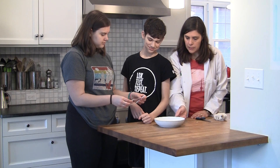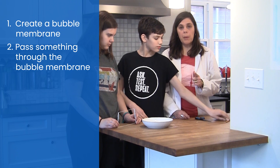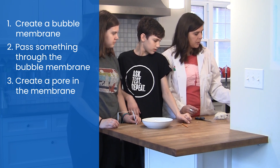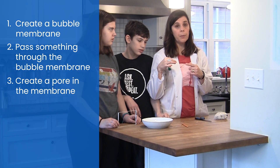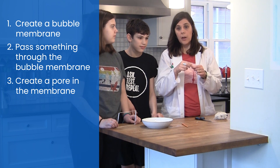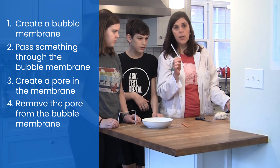Depending on the size of your bowl, you'll make it a different size. Today we're going to do a couple things — you have five tasks. First, to create a bubble membrane. Second, to put an object through the bubble membrane. Third, to create a pore or hole in the bubble membrane. You'll need a piece of thread that's already looped, because your hands are going to be very soapy. Create a pore on the bubble membrane, then remove that pore so the membrane reforms. The last thing is to use a straw that hasn't been in the soapy solution to make a bubble within the bubble.